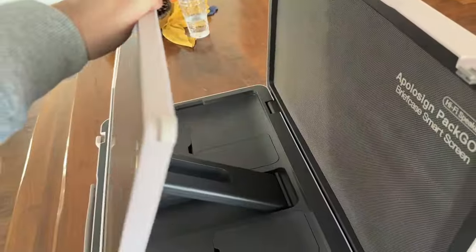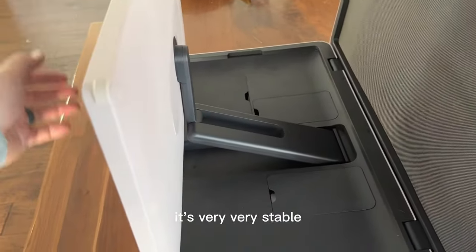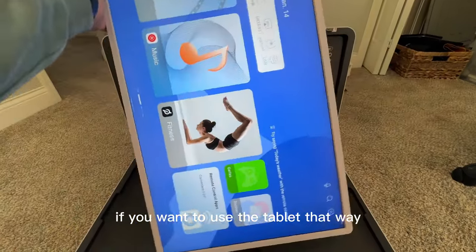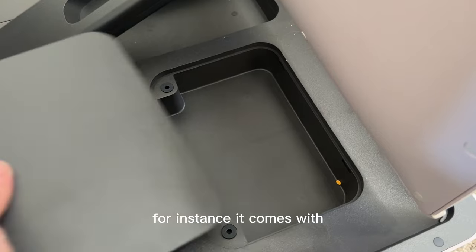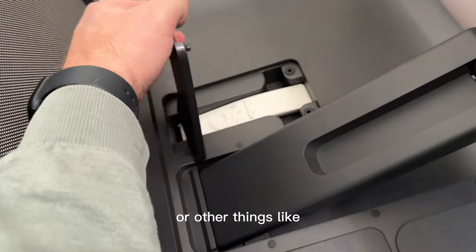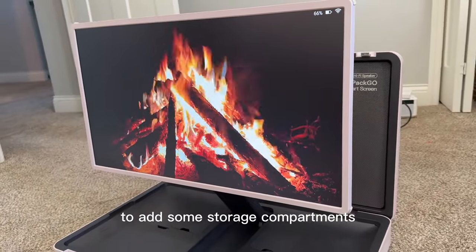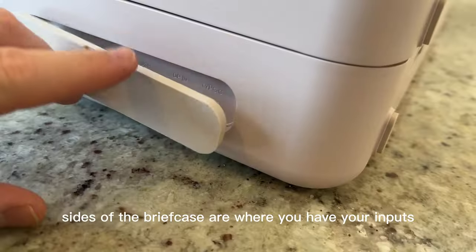Coming around to the base, the hinge system they put in is really impressive — very, very stable considering that this is a portable briefcase. It allows you to watch at different heights and angles. You can even rotate this into portrait mode if you want to use the tablet that way. It also has little compartments that you can store things in. For instance, it comes with a remote and a compartment that will easily store that for you. You can also store the power cord or other things like an HDMI player or a gaming controller. Every part of this briefcase is well-engineered with thoughtful design, including storage compartments around the base.